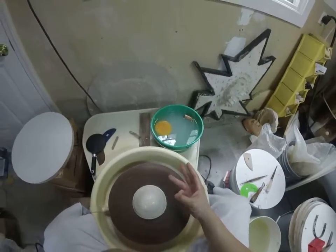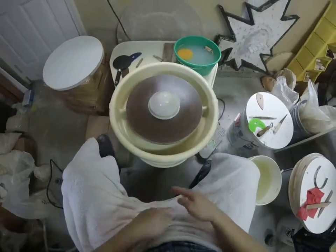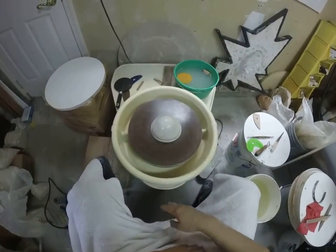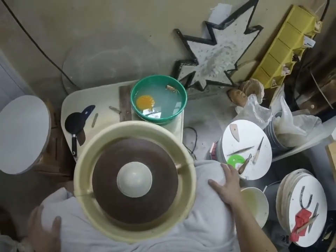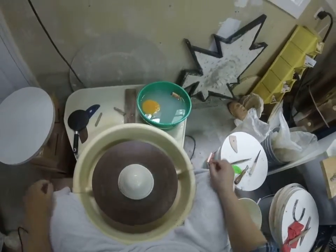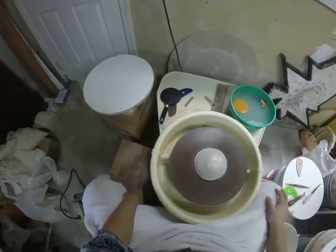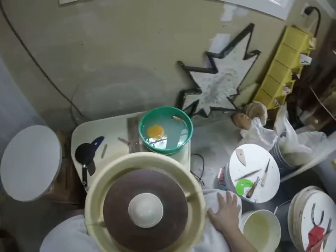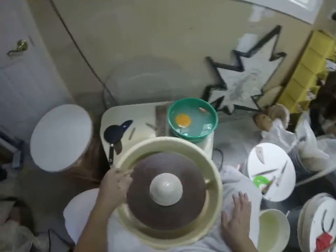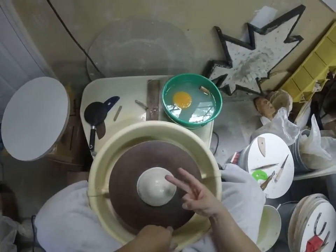Third S — and this is a big one — is sit close. You should have no space between the splash pan and your hips. Get your knees up to about the halfway point of the wheel. What I like to do is put my left foot on something to get my knee higher — today it's a bag of clay, but sometimes I'll use a brick or a piece of wood.